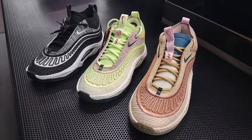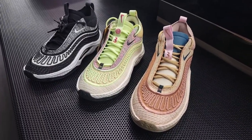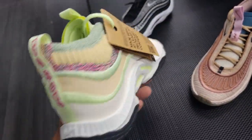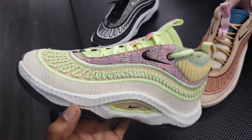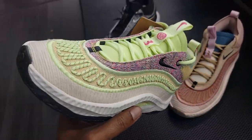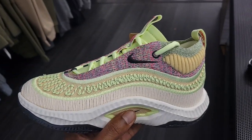Three recent colorways of the Cosmic Unity 3 — all of them are very unique in their own right. Which one do you guys like the most? This is like the newest colorway I found of the Cosmic Unity 3 here at WSS — not a bad color combination, definitely gives me a spring/summer vibe. Let me know if you guys like these; rate them from a one to ten.